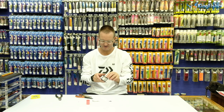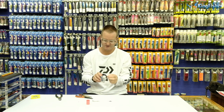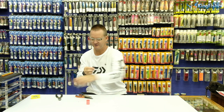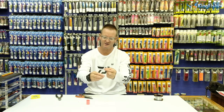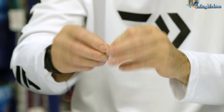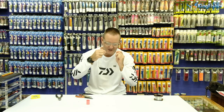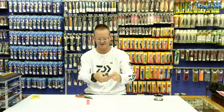Now we take our Kingfisher nylon. We tie the nylon to the swivel and how we do it is with a figure of eight. Wrapping around the finger once, twice, three times, pulling the tag end through. There's a figure of eight forming. Lubricate, slide it down, pull tight, and cut off the tag end.